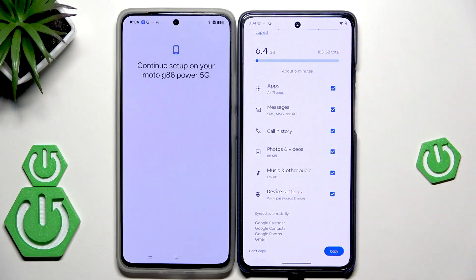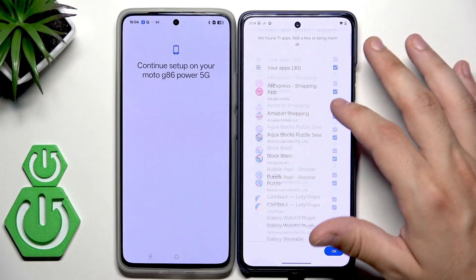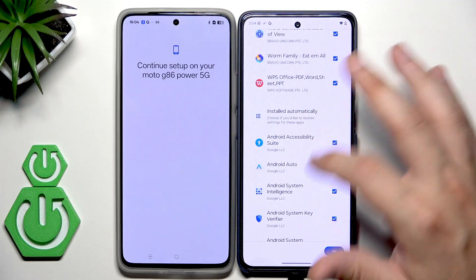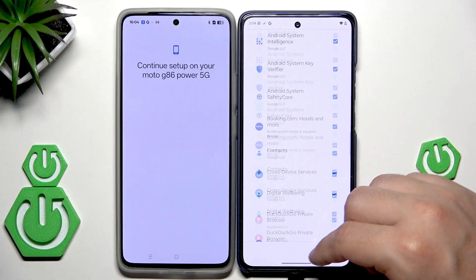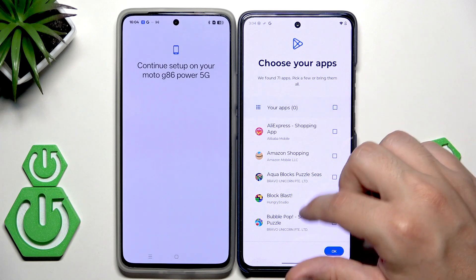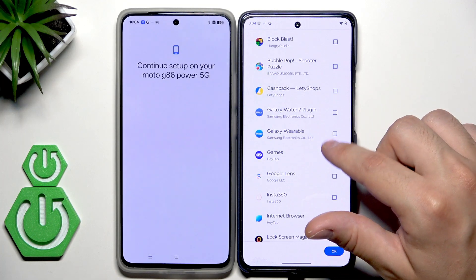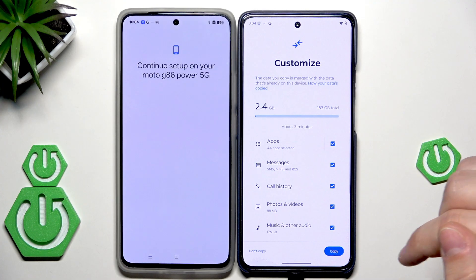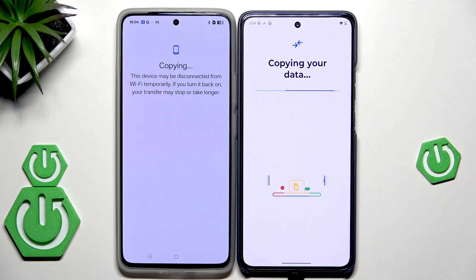We have a list of things that we can copy. When it comes to apps, we don't need to copy all 71 of them — we can manually select or unselect the apps we want or don't want to copy. Remember that some apps are system apps, so be careful. In my case, I'll select Netflix, Amazon, and Blockbuster. Hit OK — it's going to take about 3 minutes. Now click on Copy and the process will start, so we just need to wait.